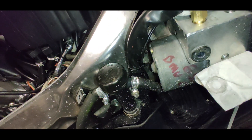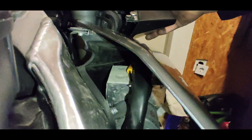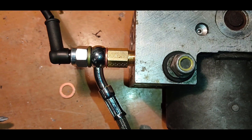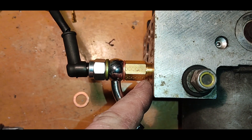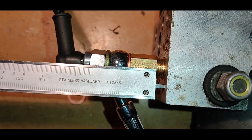For a test fit I put an adapter and a banjo bolt into the ABS unit and tried to fit a side panel. It fit with a bit of clearance, but there is a problem: instead of an ordinary banjo bolt I'm putting a pressure switch in this place, and the pressure switch is taller. Due to lack of space, these long joints are the thing to avoid at all costs — 5mm of extra length is 5mm too much.